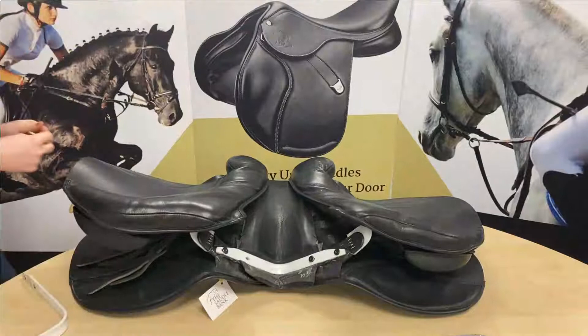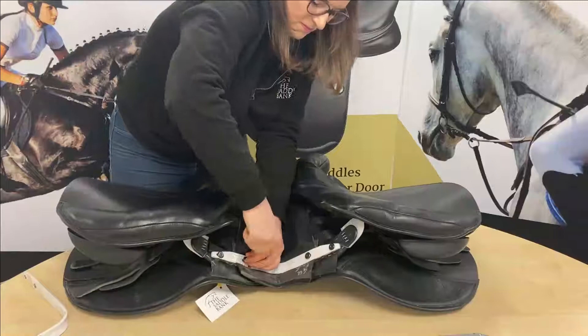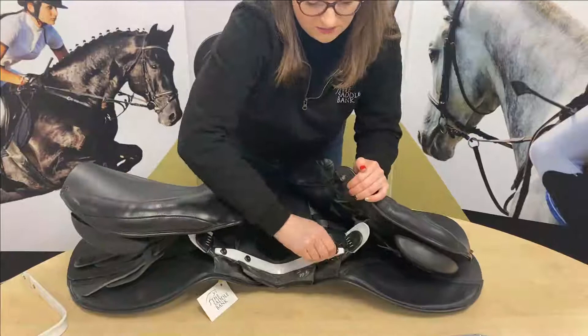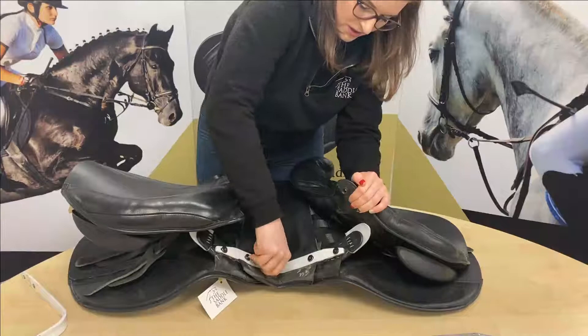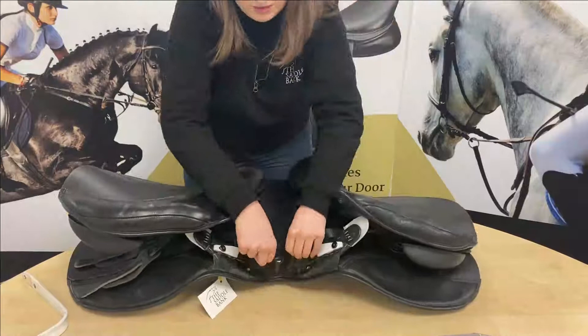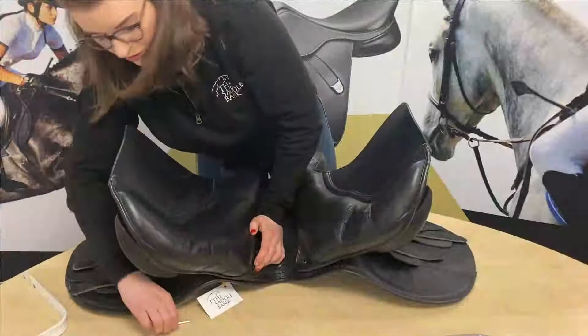This is for a slightly narrower horse. Pop the last bolt in, then check that they're all tight enough. You want them tight but not ridiculously tight — if they're too tight, next time you go to change it you might not be able to get them out and you'll end up rounding it off. So tight but not excessively tight. Then pop the flap back over and slide the points back into the point pockets. Once you've got all four bolts on, the flap on, and the points back in the pockets, it's time to do those two outer bolts back up.